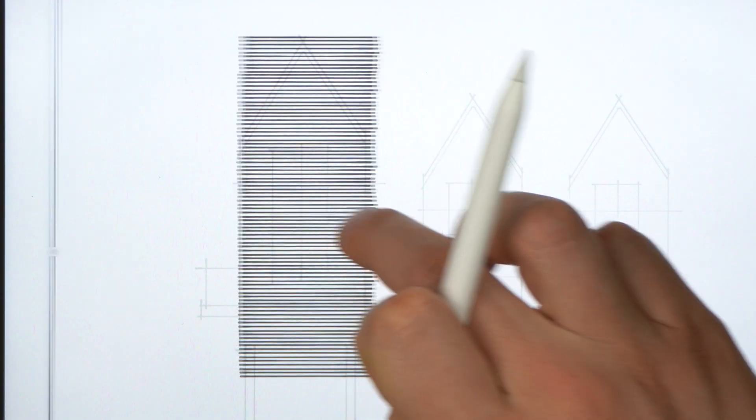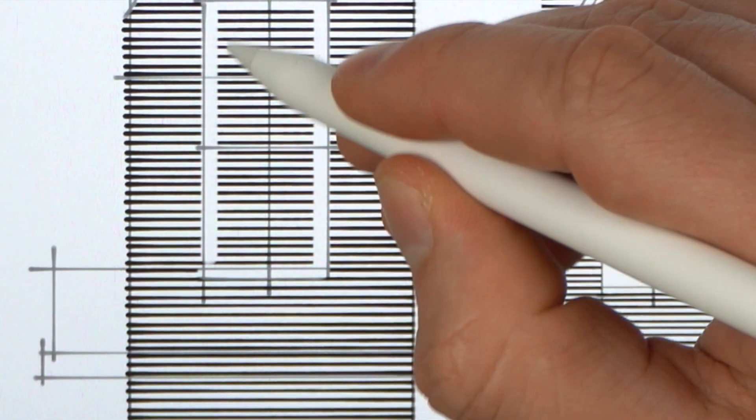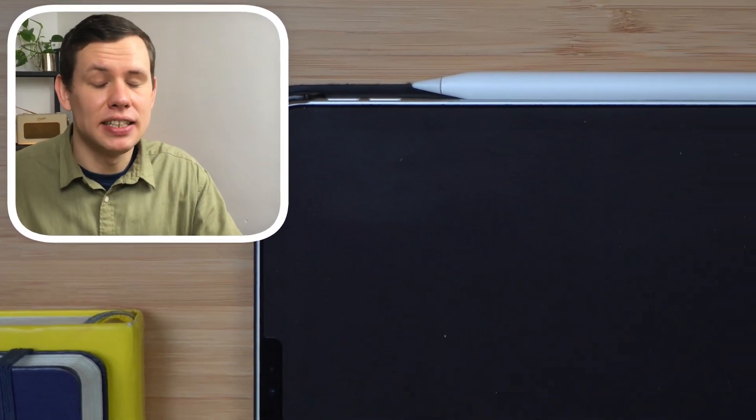There are several useful features in Morfolio Trace App that can take your sketching to the next level. Taking advantage of these tools is like having a sketchbook on steroids. In today's video, we'll look into three features in Morfolio Trace App that I used to create this drawing without exerting too much effort and spending loads of time.